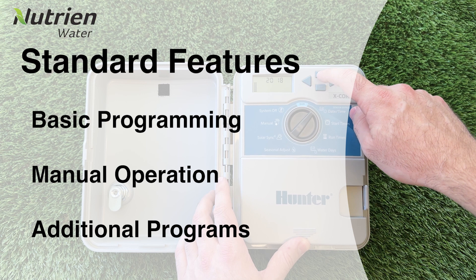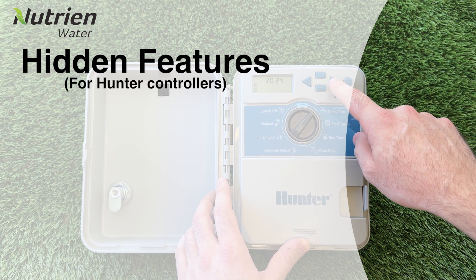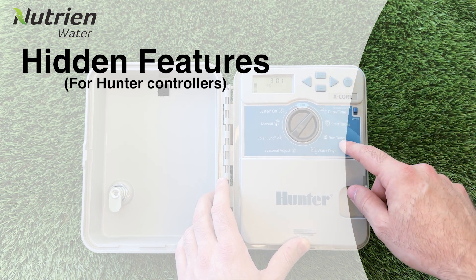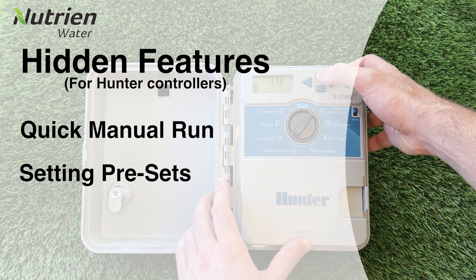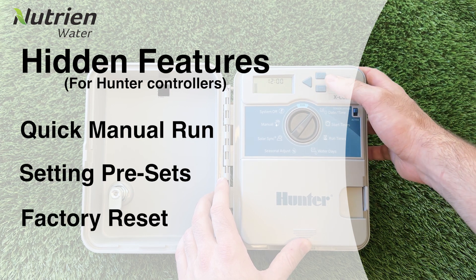However, Hunter controllers have a range of hidden features and shortcuts that can make programming quicker and easier. I'm going to go over some of the most useful ones — how you can do a quick manual run, how to save your set programming and reload it again, and how you can do a full factory reset on your controller.